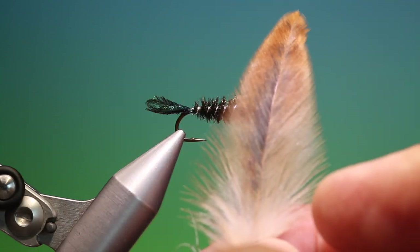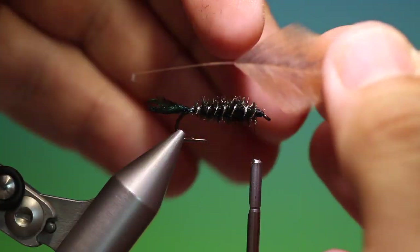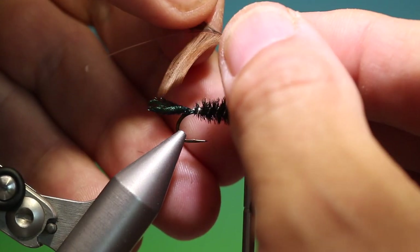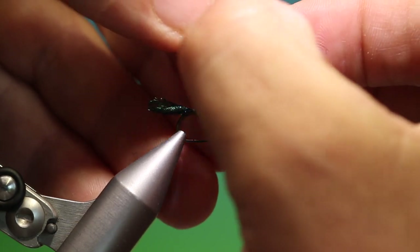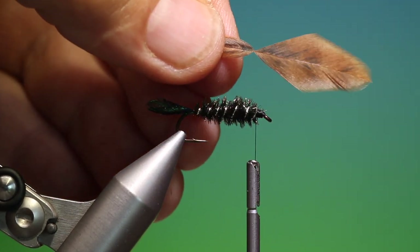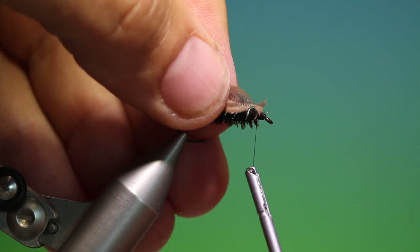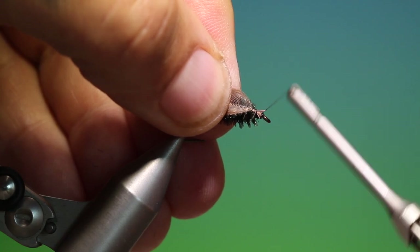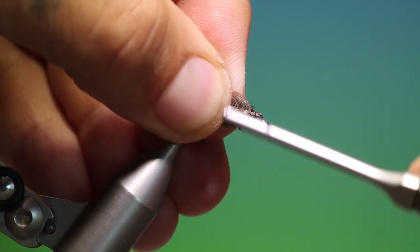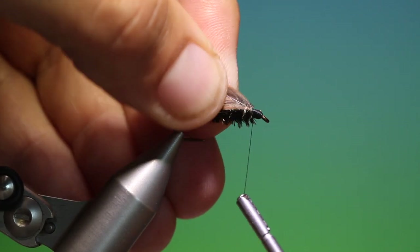I've got a brown speckled hen hackle. We strip all the downy fibres off, then holding the hackle we separate it like this. Then we come in with our scissors and trim that off to form a little triangle. Secure that hackle starting at the hook eye and work our way back.